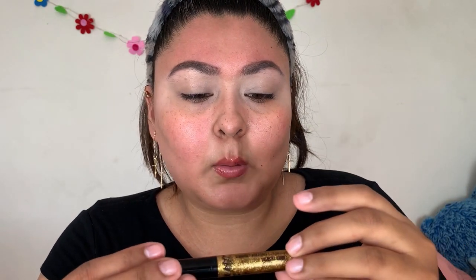I also brought the NYX Liquid Crystal — it says body liner. I thought this was an eyeliner. Now I'm confused because this was in the makeup section of the 99 cent store. It says body liner — I don't know how you would throw that on your body, but whatever. We're gonna see about possibly using this as well.